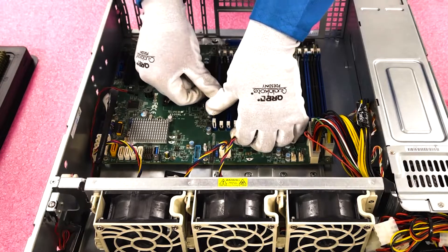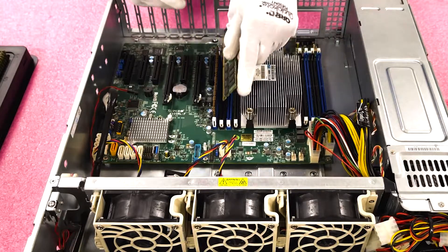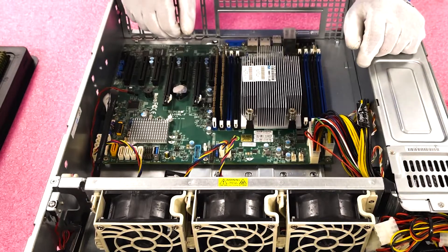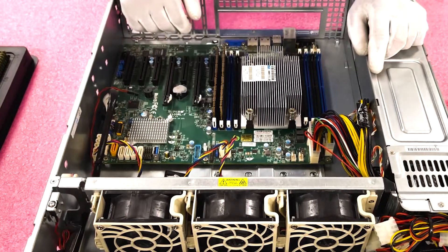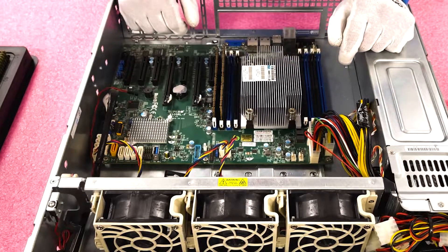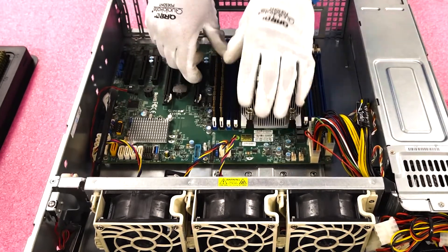I tell people all the time — whether you've been doing it 20 years as a technician or it's your first day in the data center, you'll run into this issue at some point in your career because we all do it. I've done it on video. It's just an easy mistake to make. So another thing I like to point out: you want to hear these two clicks — that's how you know it's fully seated. Click one, click two.